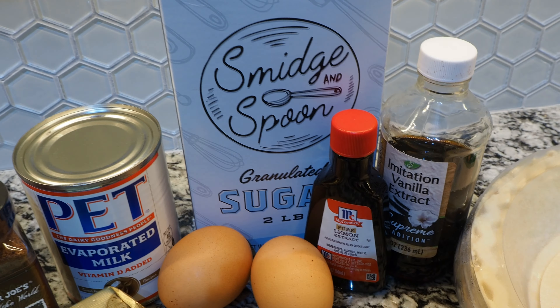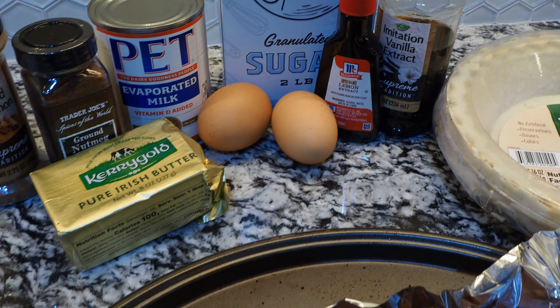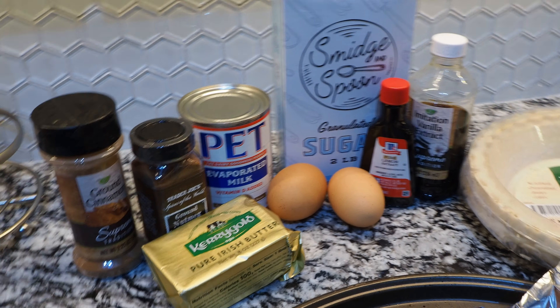Here are the ingredients we'll be using today. I did forget to put the flour up there — I do use a little bit of flour. But to get started, we're going to go ahead and get these sweet potatoes peeled and get them into the bowl.